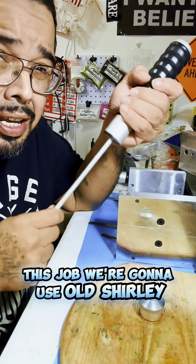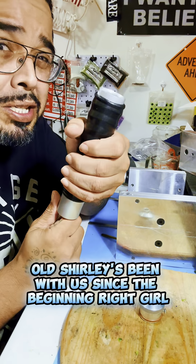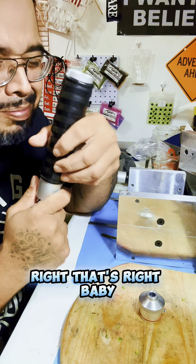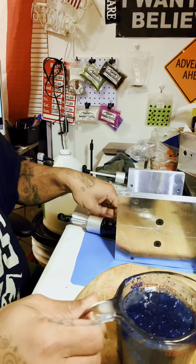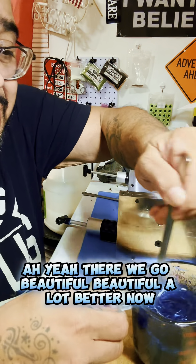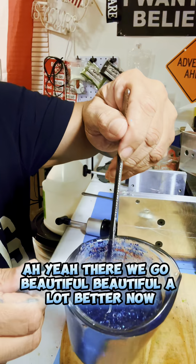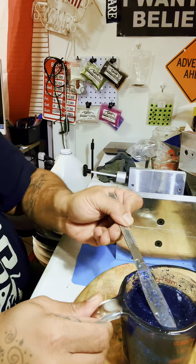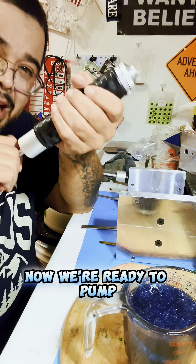For this job, we're going to use old Shirley. Old Shirley's been with us since the beginning. After 30 seconds — yeah, there we go. Beautiful, beautiful. A lot better now. Now we're ready to pump.